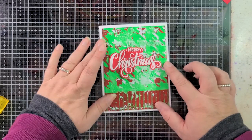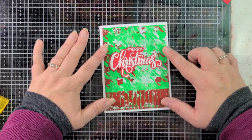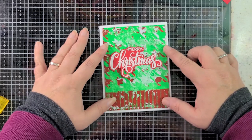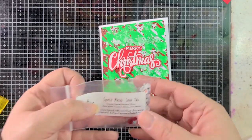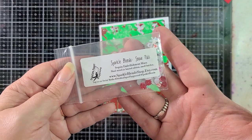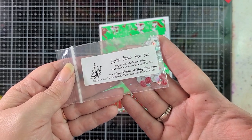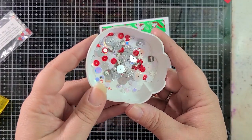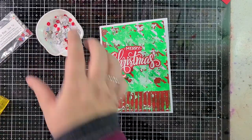But we absolutely need to add some color to that background, don't you think? Or should we leave it white? You know what we need? Sequins. I'm going to grab some sequins. If you were a fan of Doodle's Paper Playground — unfortunately, they're no longer in business — you might have the Snow Pals Sparkle Blend. That's what I'm going to use here. It's got some silvers, which I don't think I'm going to use, but there's some reds and plenty of different whites. I think that's going to be perfect.